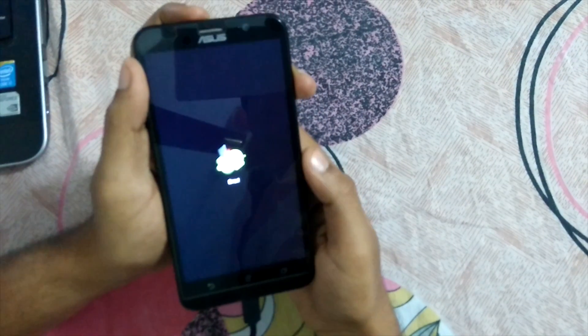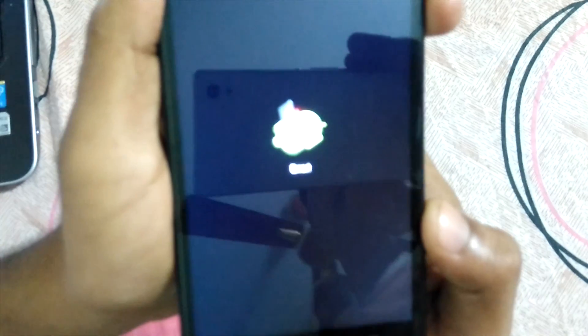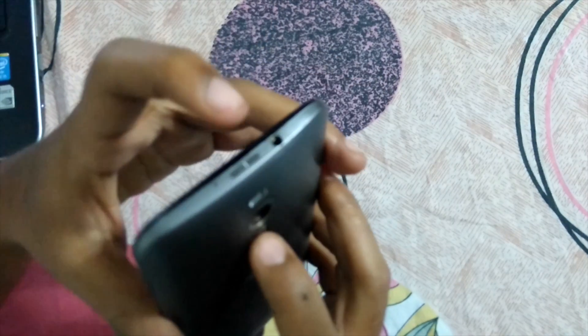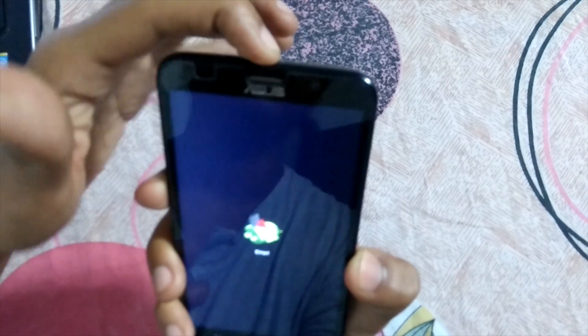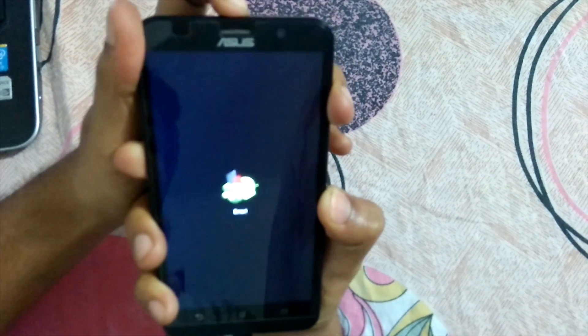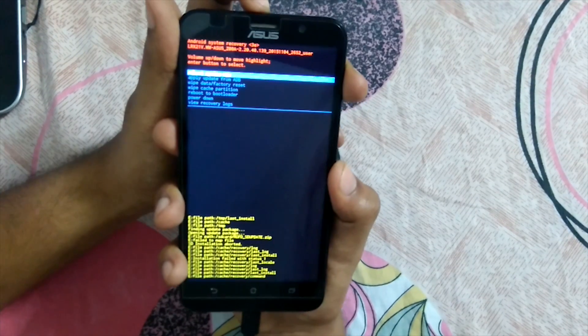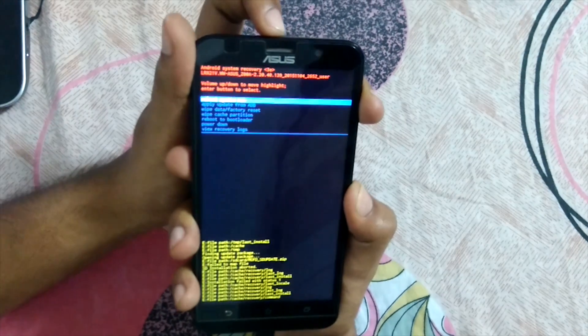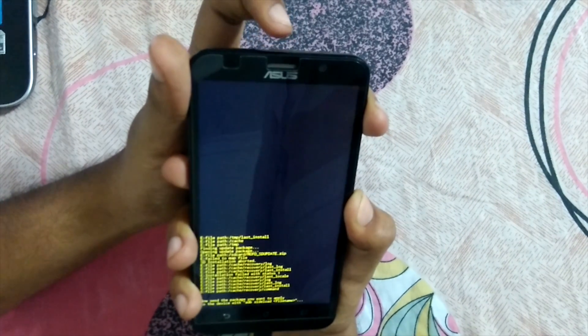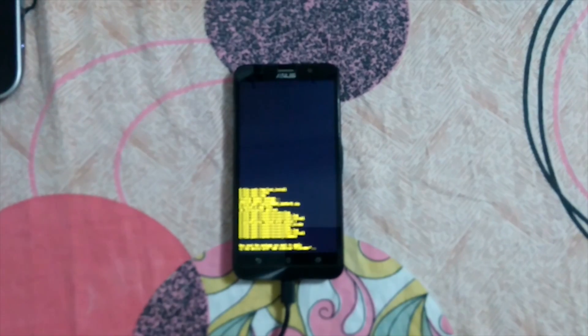Over here you'll see this error symbol. When you have this error symbol, press the volume up button. On this screen, go down using volume down, press the power button, and just leave your device as it is.